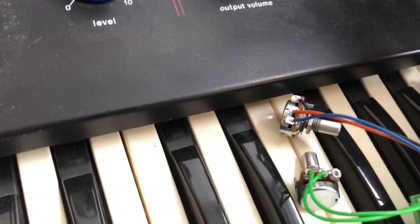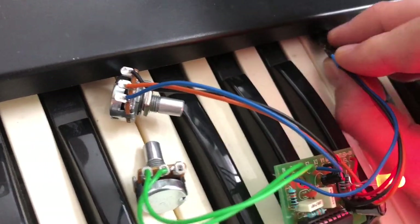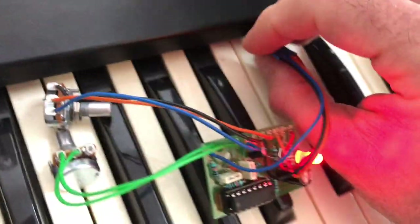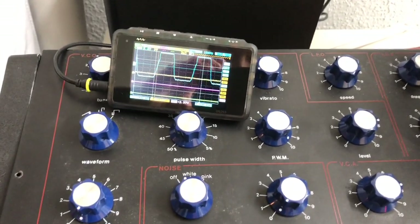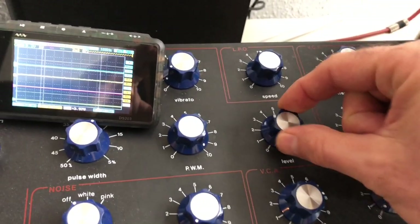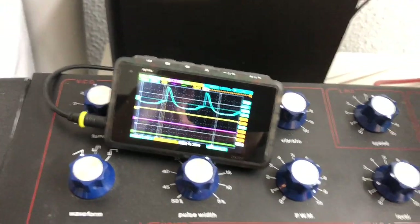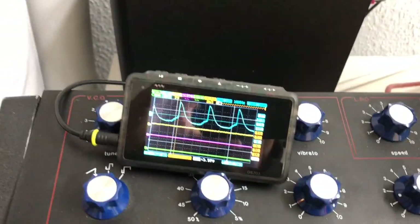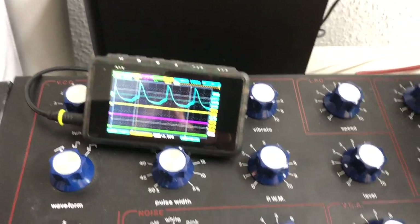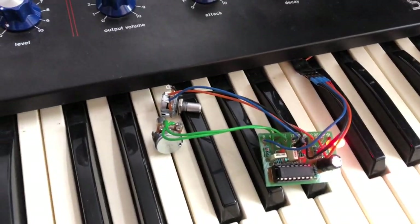And if I insert it — the connector is a bit dodgy — you can see that it's clipping massively. So I've got to reduce the level. And as you can see, I've got a nice little overdrive circuit. I've tried this in a band context and it really adds to the punch of the synthesizer. So I'm going to insert this into the housing.